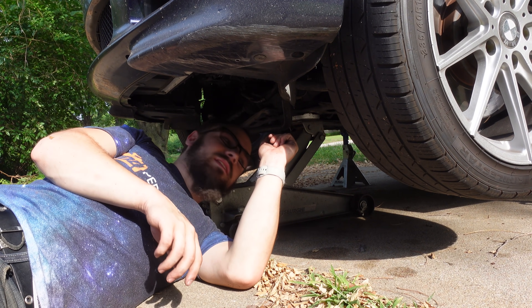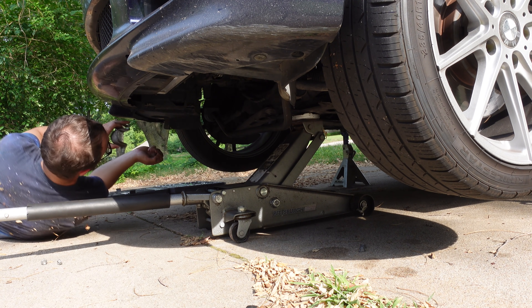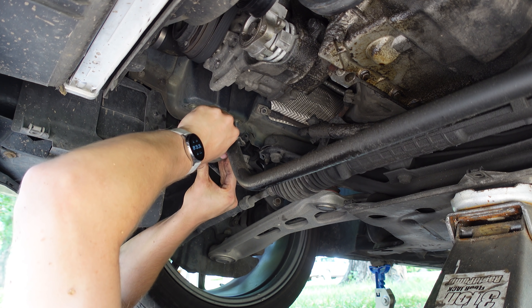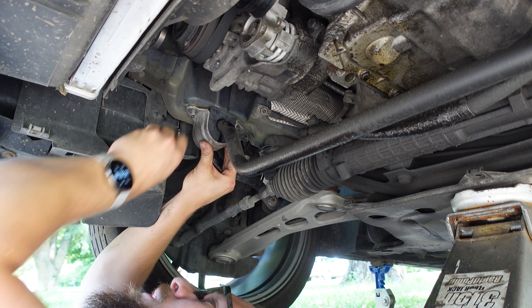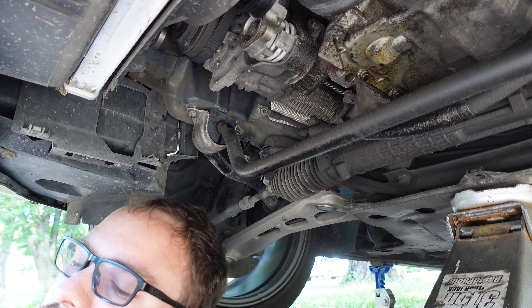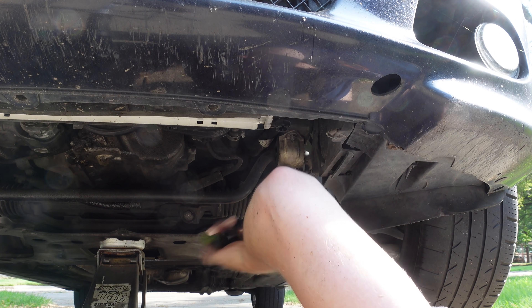I do have to do both sides at once here since I did not undo the sway bar end links — I think that's the easier way to go. So we slap this other one on real quick, then lift the sway bar back into position and get it on the studs. Luckily these studs are nice and long so the bracket can suck up around the bushing nicely. And that's it — it's literally that easy.